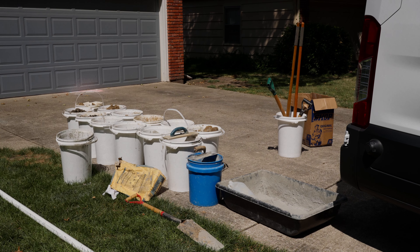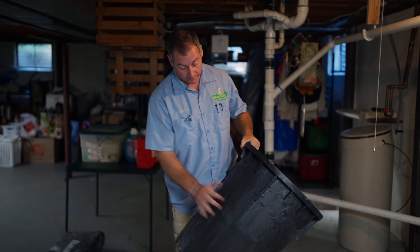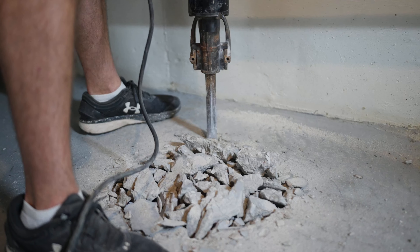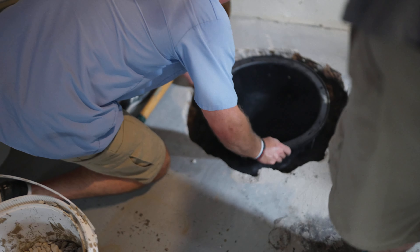This is the sump basin that we're going to be installing in the concrete. They come out of the factory with no holes in them. We drill holes in them so the water can get inside, and we have to break up the floor, dig a pit, and recess this basin down into the concrete.